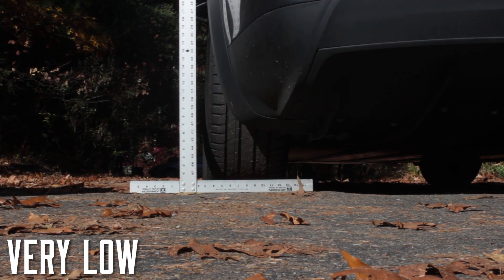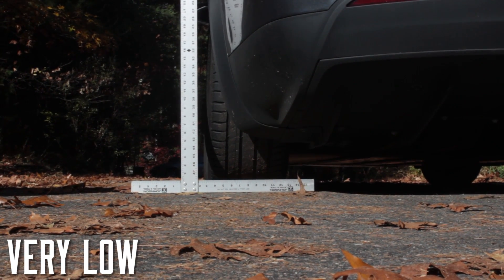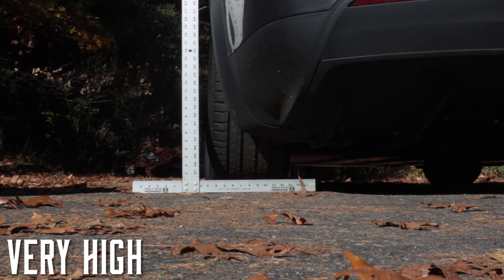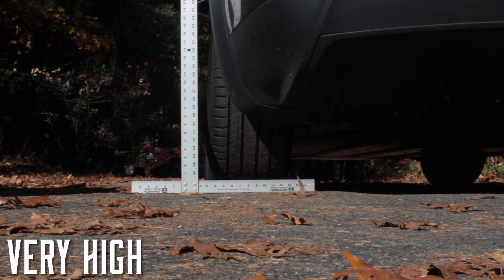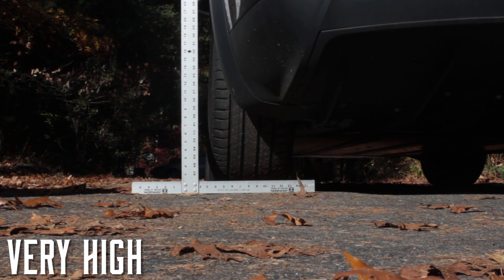Well, I formally asked Tesla to add this to their owner's manual so that everyone is clear that changing the ride height on your air suspension changes the rear wheel camber angle, and that can wear out your rear wheel tires prematurely.